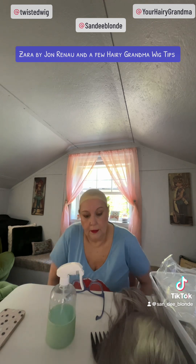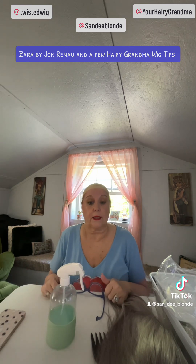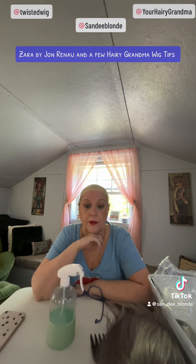We are here today. I'm sitting here in front of my wig window in my wig window studios as I call it. There's plenty of sunlight in Tennessee today — gonna be about 85 degrees.